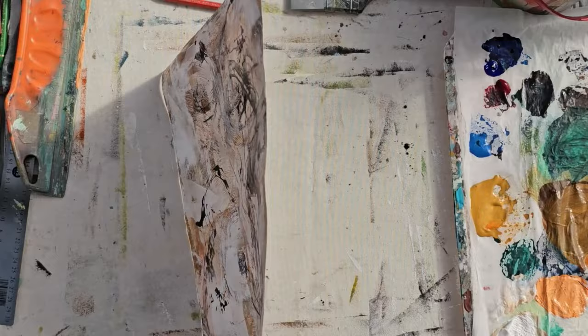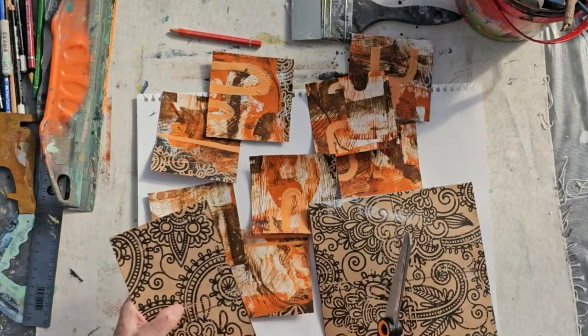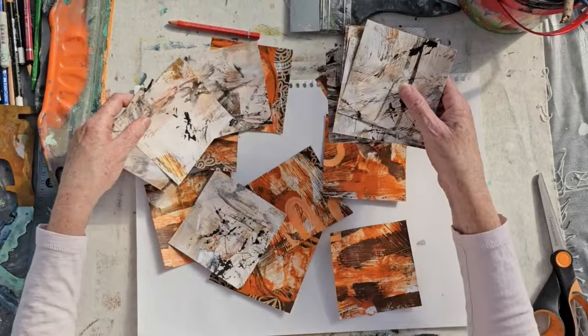I added some water, trying to get some drips going as well — there we go, that's more drippy. When that was all dry, following the lines I'd drawn on the back of these sheets, I cut the grid up so I now have just a series of squares, and each one is different but they have a lot of the same content within them.